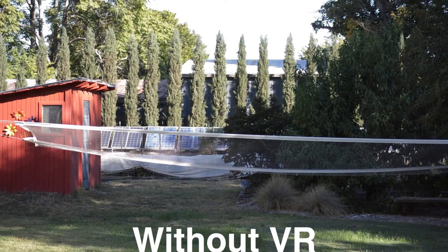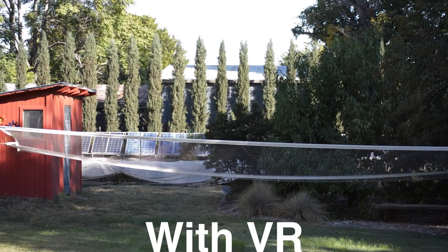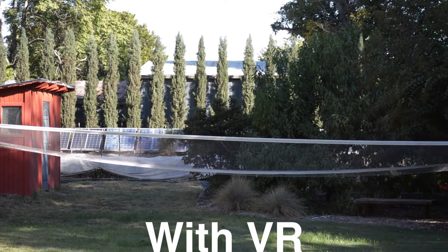On this 55mm focal length, it's not really that apparent. Yes, there's a little less shake, but it's not that big of a difference.